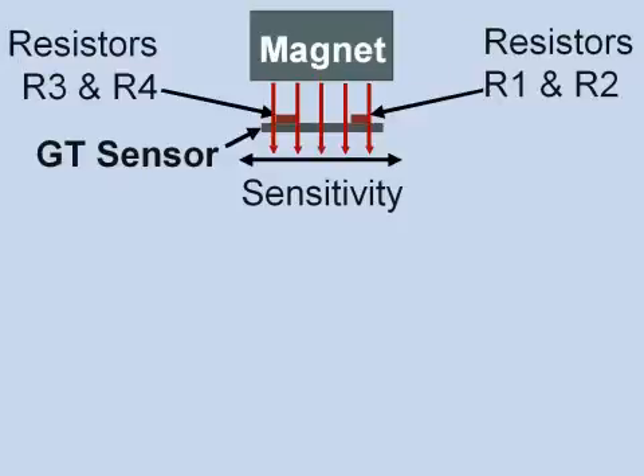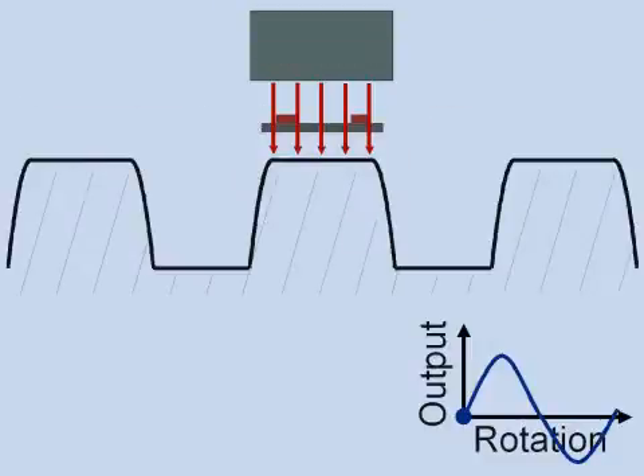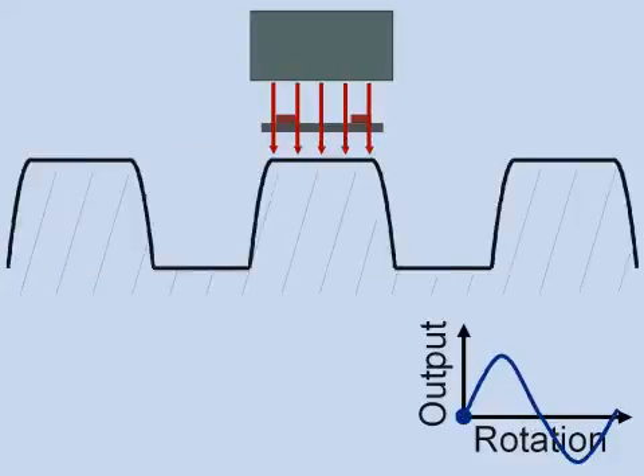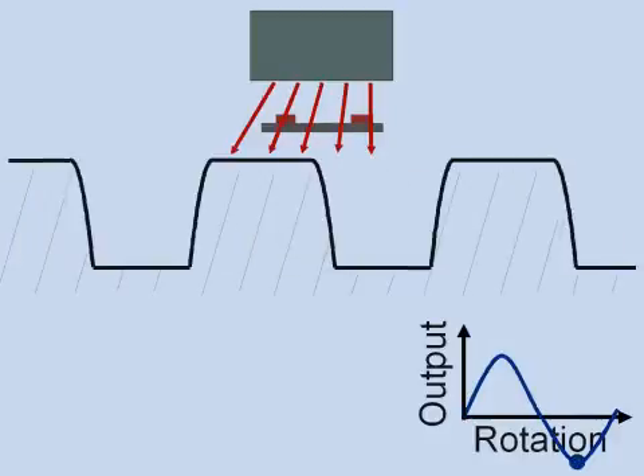A biasing magnet provides field and the flux lines are deflected into the direction of sensitivity by passing metal gear teeth. The sensor produces a sinusoidal output with one cycle per tooth.